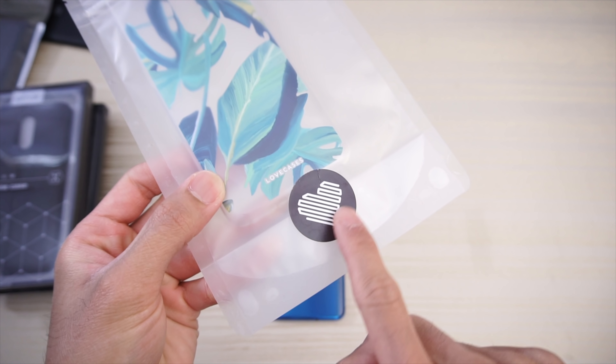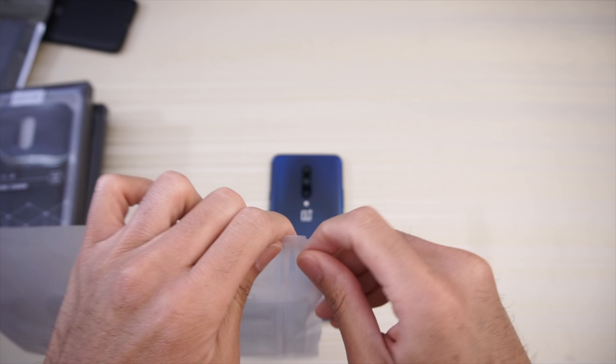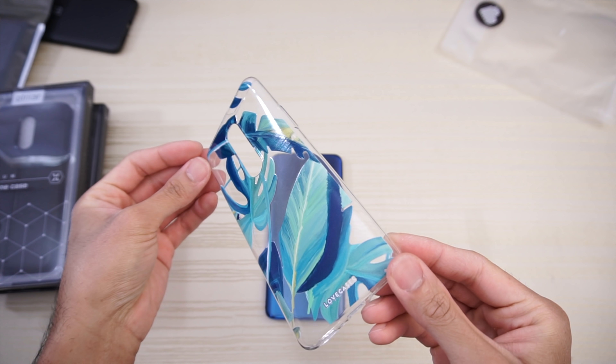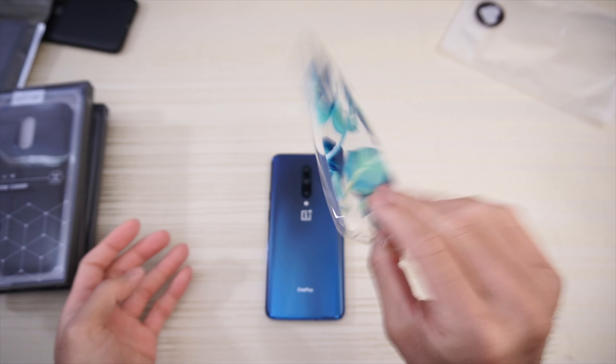Love Cases, as you can see with a little heart symbol here on the seal. Basic packaging. This one looks super cute with a nice leafy kind of design. It's a basic TPU case, very flimsy.